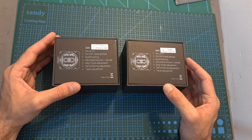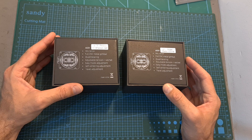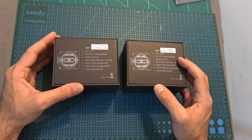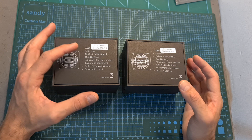First of all, the AG-01 gimbals are available in two versions which are pretty much identical except their pre-configuration. On one the stick is self-centering, and on the other it is not, as it is used for throttle.